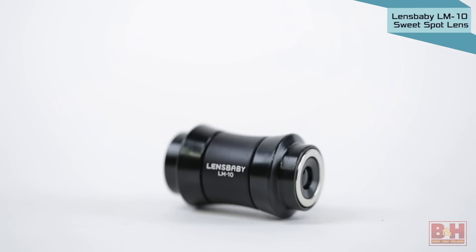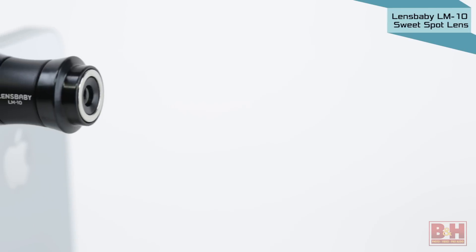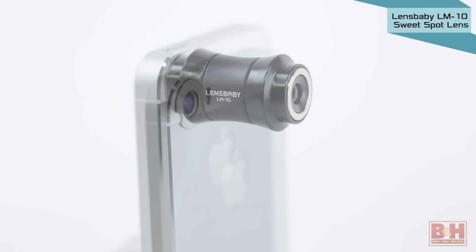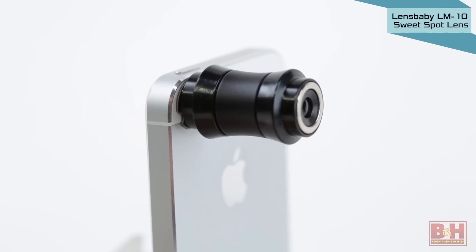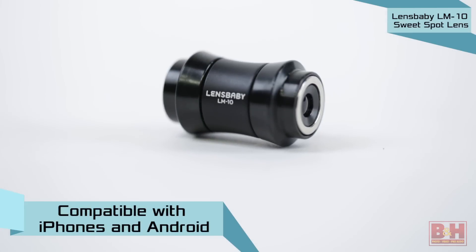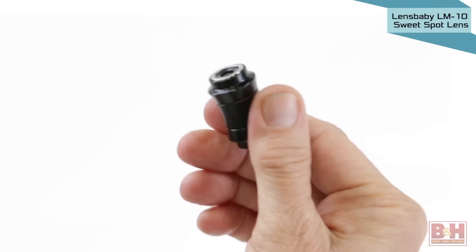If the unique selective focus abilities of Lensbaby products floats your boat, you'll undoubtedly fall in love with Lensbaby's LM10 Sweet Spot Lens. Once the adhesive-backed magnets are attached to your smartphone and lens, the LM10 slips easily on and off as needed, enabling you to capture pictures with that same trademark soft-edge look of Lensbaby DSLR and mirrorless camera lenses. The LM10 Sweet Spot Lens is compatible with both iPhones and Android devices. Front and rear caps are included.